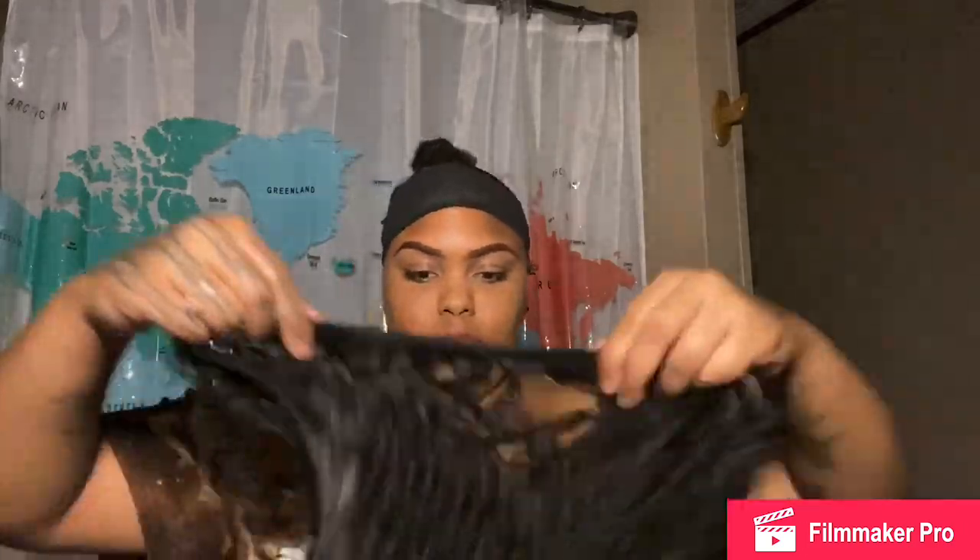That's the hair I'm using — I got it from Beauty and Beyond, it costs $9.99. It's a 24-inch ponytail hair. I'm going to brush it out a little bit because I don't like my curls being too perfect, so I brush that perfect curl out.